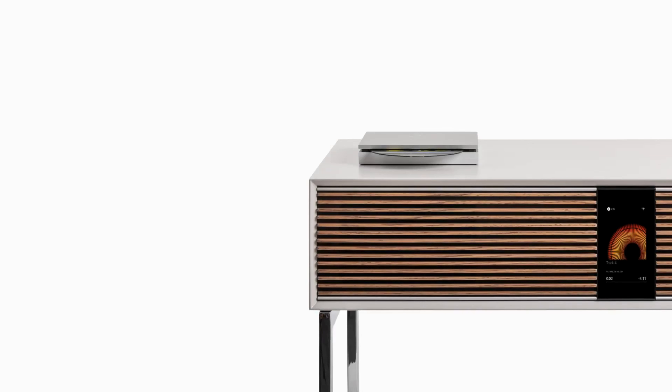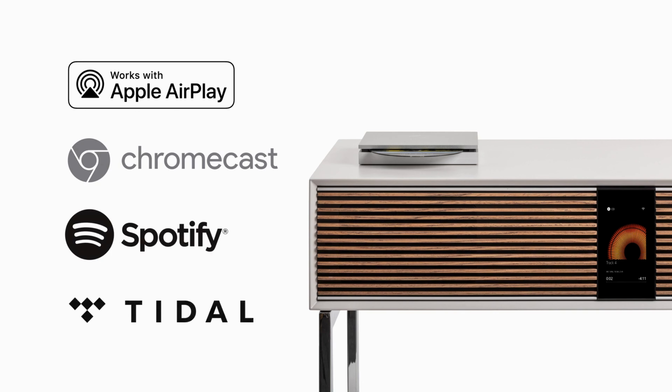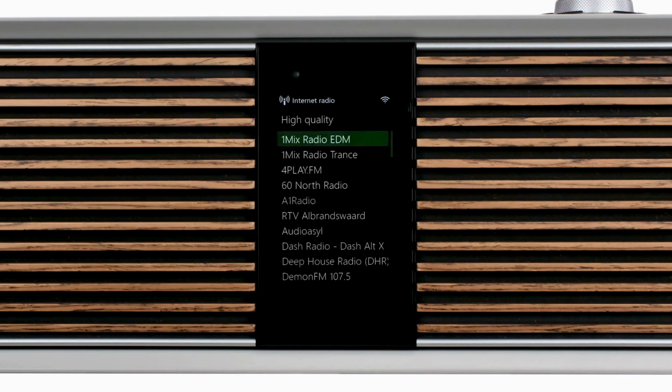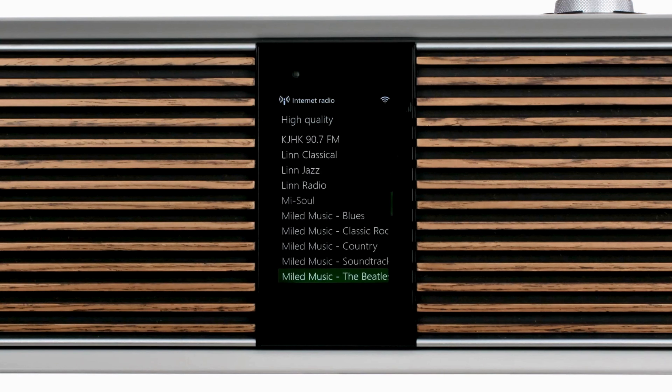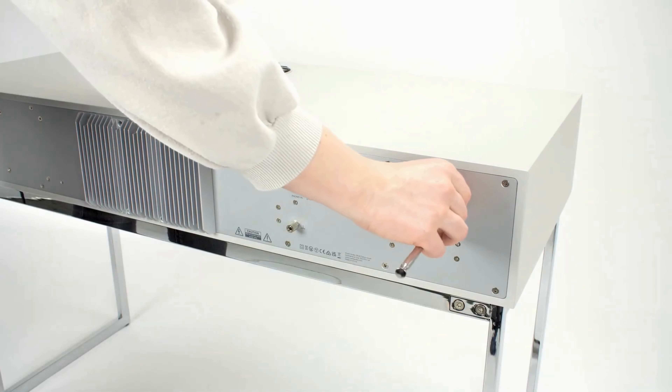Before we continue setting up the R810, there are a few things to consider. The R810 is a product designed for streaming and making the best of content available online. In particular, with its internet radio tuner, you have access to national and international stations, many in higher quality than you will receive through DAB or FM. So if you do not require these functions, then the supplied telescopic aerial does not need to be fitted.